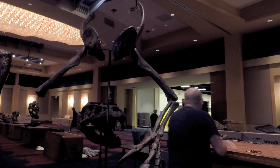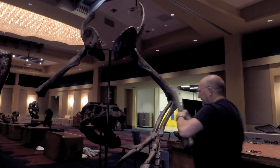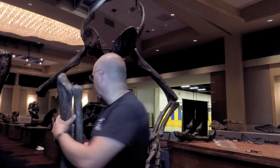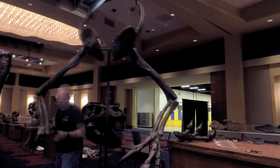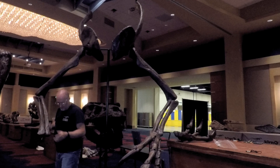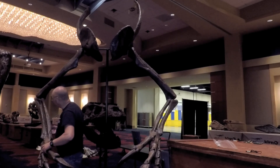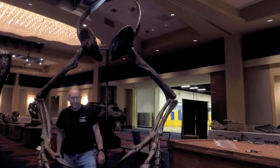Now we're going to go in with the right radius and ulna — again, the same bones you and I have, just not quite this big. And then we do his right hand. Look at the size of this thing — it is enormous. That seems to be secured, everybody's connected, everything's working.